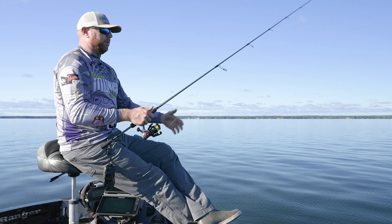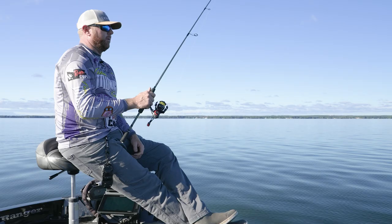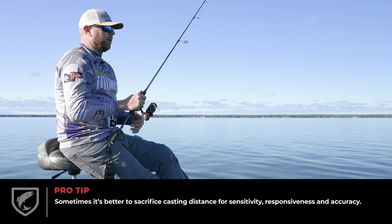We're catching some pretty decent sized walleyes. Up in Green Bay, Wisconsin, we were catching eight, nine, ten pounders on a 610, handling them with ease — obviously landing them on the reel, but letting that rod do the work. I think if you can give up some casting length going from a 7'2" down to a 6'10", you're going to gain it back in sensitivity and responsiveness. So sometimes it pays off to downsize just a little bit.